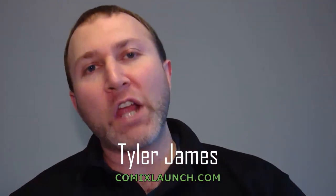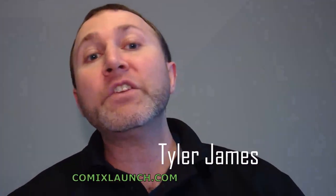Hello, fellow comics launchers. My name is Tyler James with Comics Launch, and I'm bringing you the mindset, strategies, and tactics to crowdfund your projects on Kickstarter and beyond. On this channel, we share proven tips and strategies for writers, artists, and publishers. So if you're new here, you should definitely subscribe.